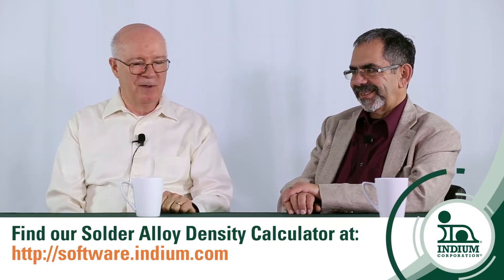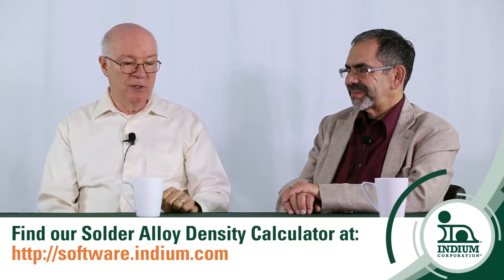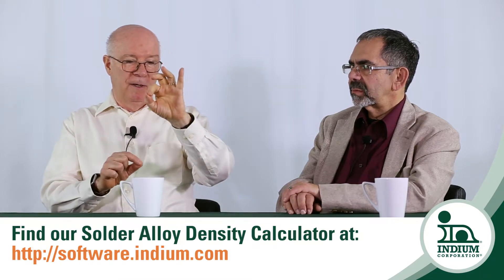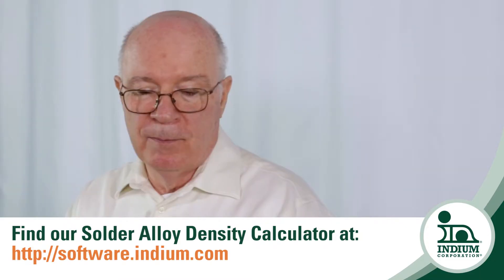If you have a software tool like the solder alloy density calculator we've talked about, you can use that. Initially that gives you the result — I had to do a little cut-and-try to get the right concentrations. But after that, I also developed an additional new feature where you can actually put in the results and get the weight fraction of gold, which can be really helpful for somebody in the field.